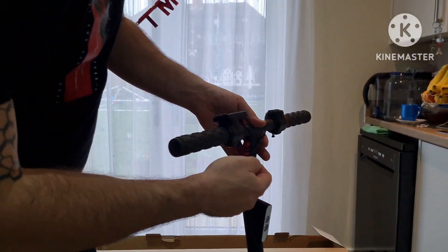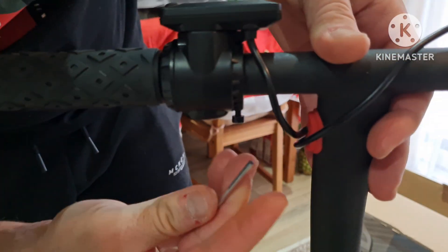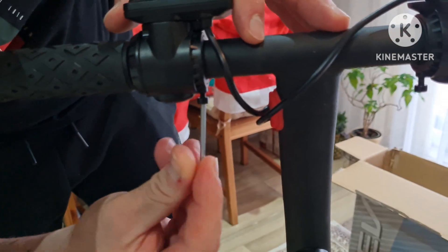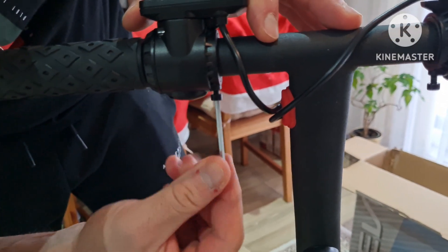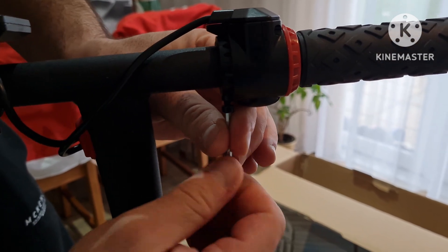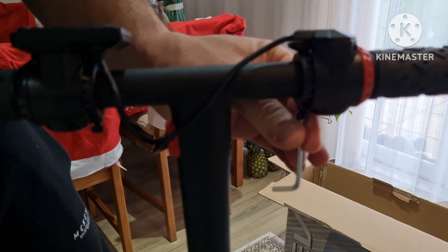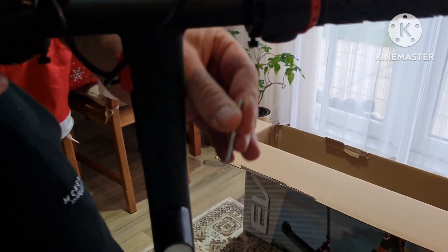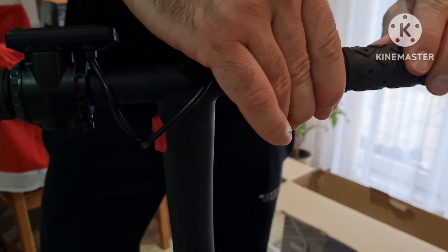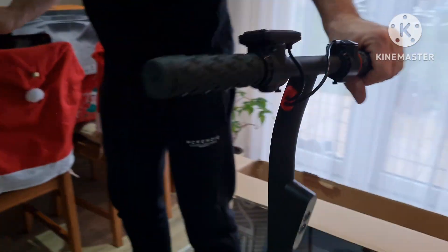Put it in place here. Equally, you need to fasten these screws here. Fixed in place. Let me see if there's anything else — I think not really.